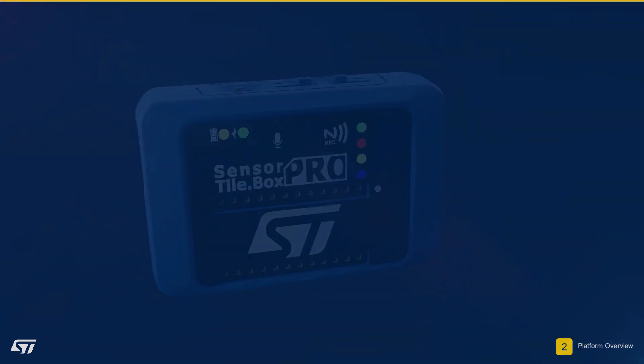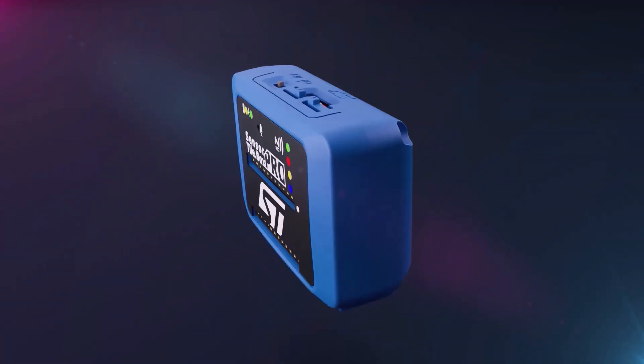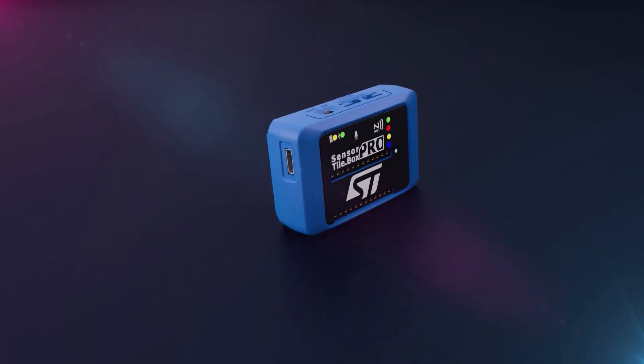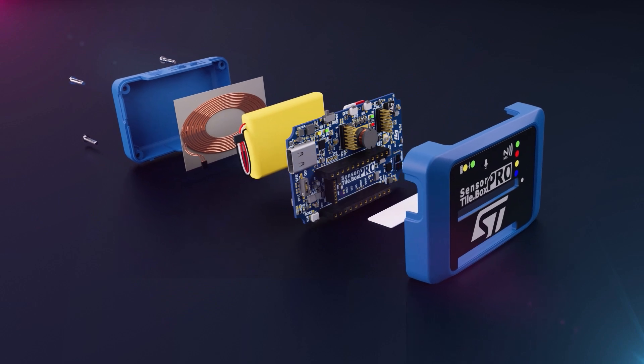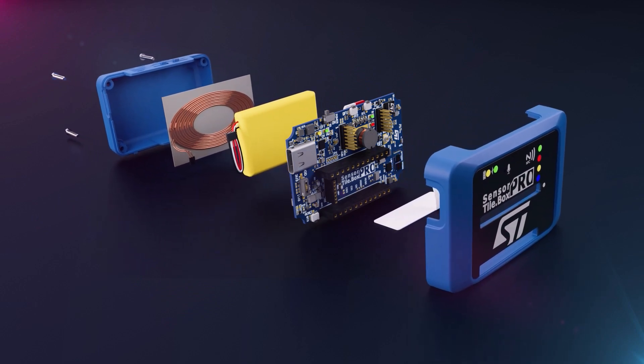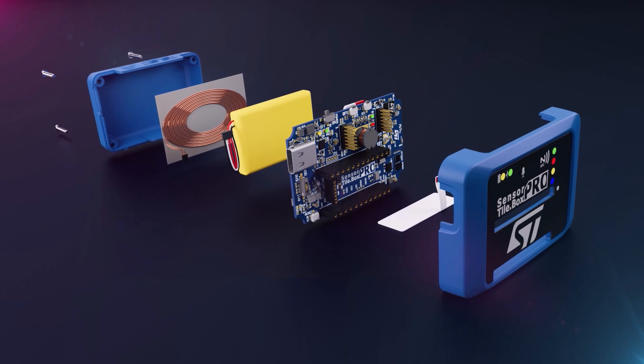The Sensor Tile Box Pro is ST's new all-in-one ready-to-use programmable wireless sensor node kit, which fits in the palm of your hand and can be used for developing any IoT application based on remote data acquisition and processing.